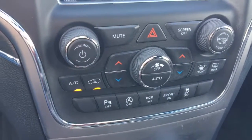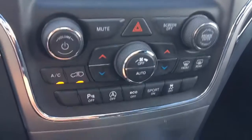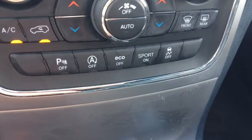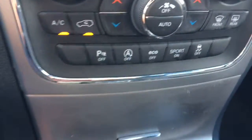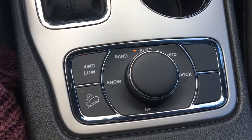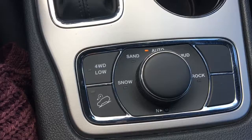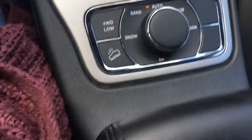So we have your volume, mute, hazards, and screen off — if we tap this the screen will turn off, and to turn it back on we just touch the screen. Our tuner, climate control, park assist off, eco off, sport on, and traction control off. Then we have your cup holders and this is your select terrain. When you put it into the selected terrain it will manually adjust its drive to make sure that you get the best possible outcome. And then this lifts up here into some storage — we have two sections.